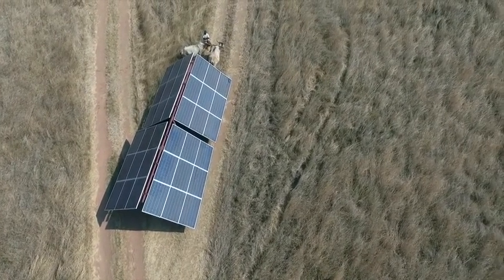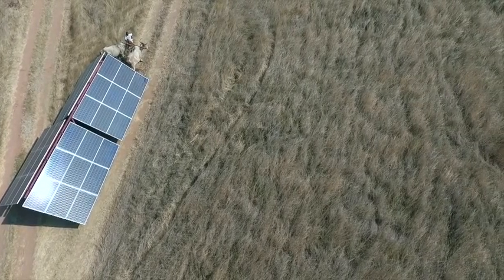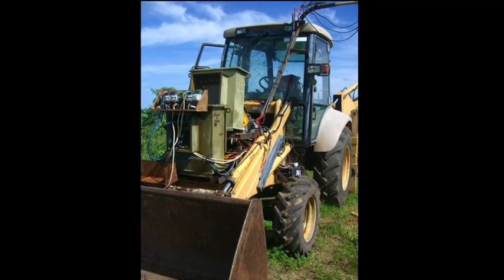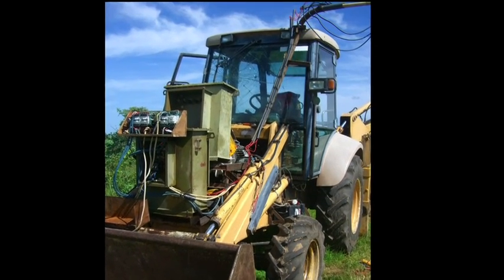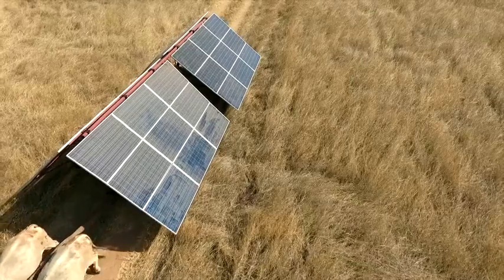There will be more videos posted over the coming months and years whenever I manage to use the solar power wagons for other jobs. One of my ultimate aims is to have four of these in parallel running my TLB digger. In the meantime I hope you enjoy this video, and may the sun be warm upon your back. Thank you.